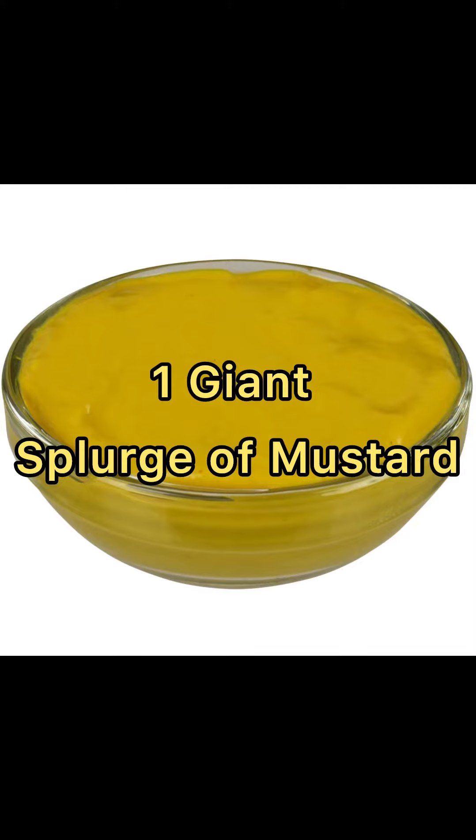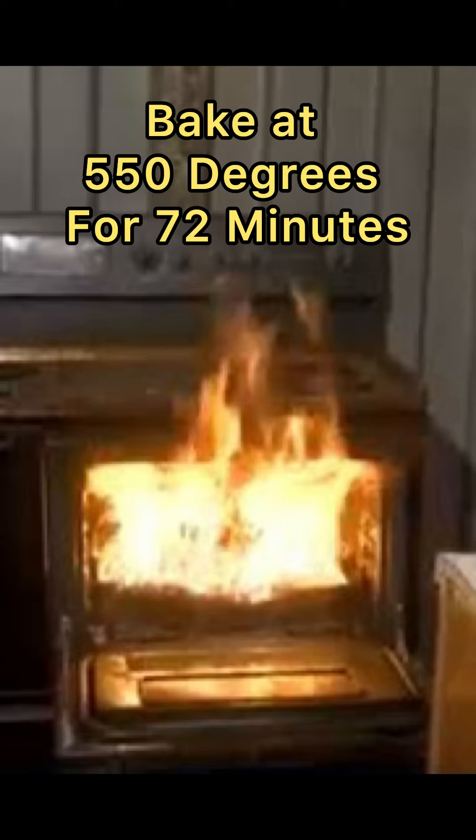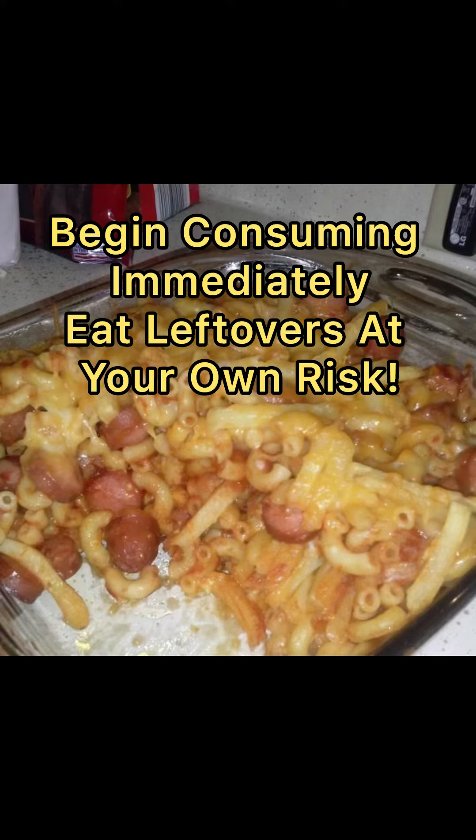Tammy Tina loved mustard. Whenever we'd go out to dinner, she would always substitute all of her sides for just bowls of mustard. Now, Tammy Tina's dumbass forgot to write this on her recipe, but you bake this at 550 degrees for 72 minutes. Begin consuming immediately.